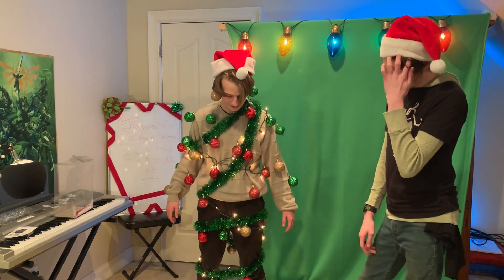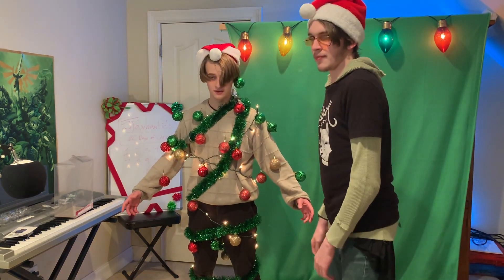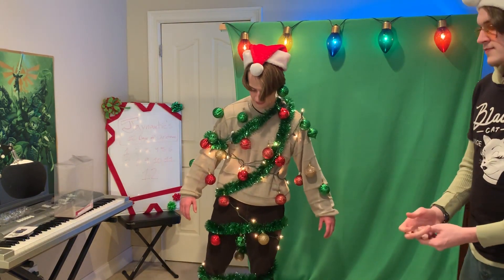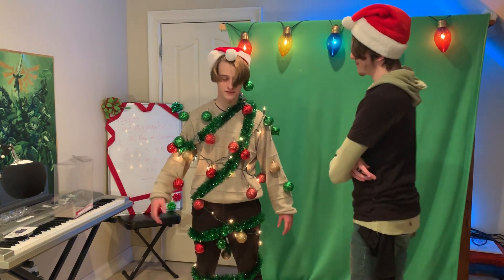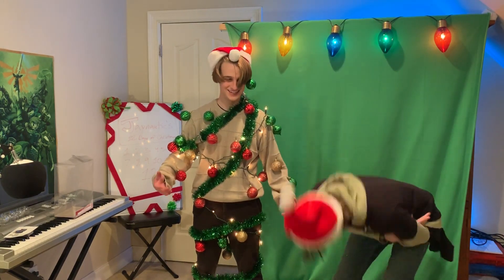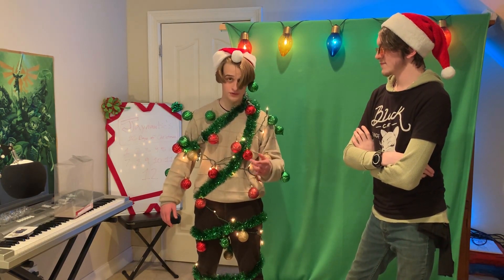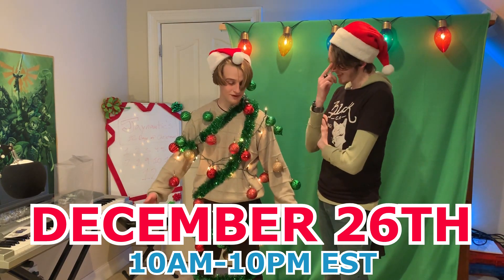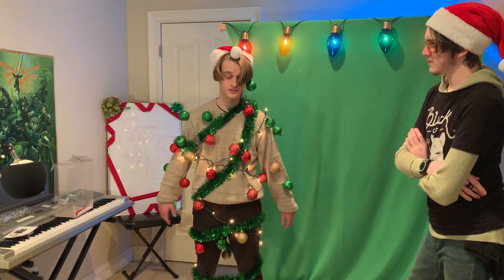If you guys enjoyed this video, leave a like and subscribe. It's been fun. Before we end — do the whip as hard as possible. That'll be the outro, the final thing. Thank you guys for watching. Episode 1 of Day 2. Stay tuned for the following episodes. I'm doing a charity live stream on the 12th day — December 26th, starting at 10 a.m. A whole 12 hours. Make sure to tune in for that. Thank you guys for watching. See you guys in the next video.